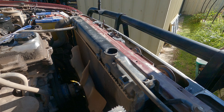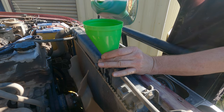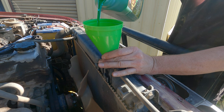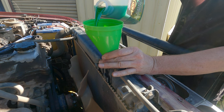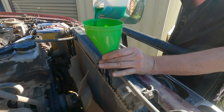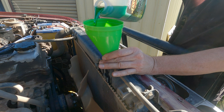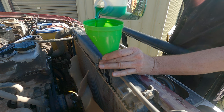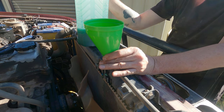We're ready to fill it up. This makes up 10 liters, and the whole system holds 13 liters. This is an eight-year coolant, so it's a good one.